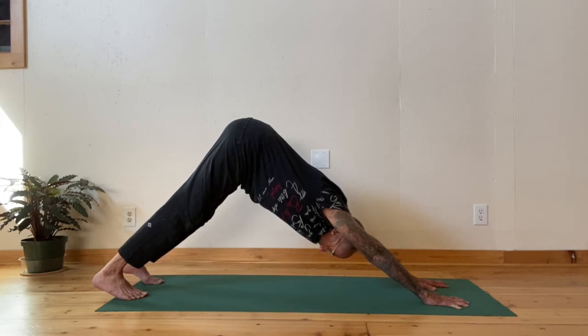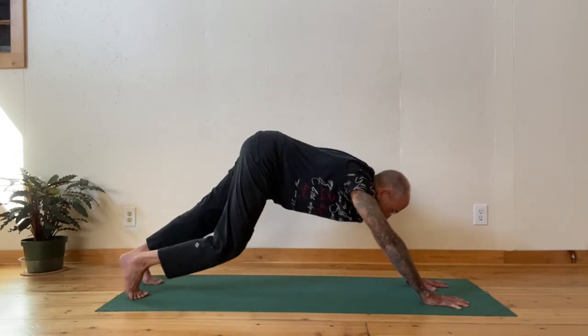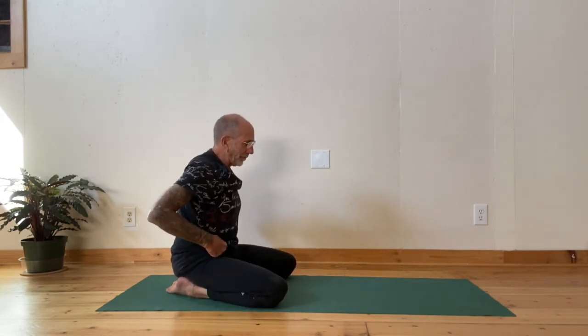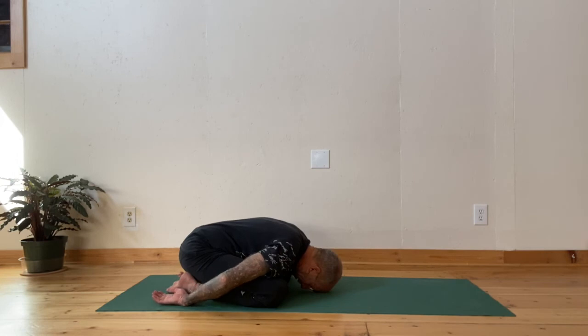From here, inhale, exhale, come down to pose of a child. So you touch your big toes together, separate your knees, and place your forehead on your mat and rest your arms. Breathe. Just rest. Even just a few minutes of downward dog can be stressful.